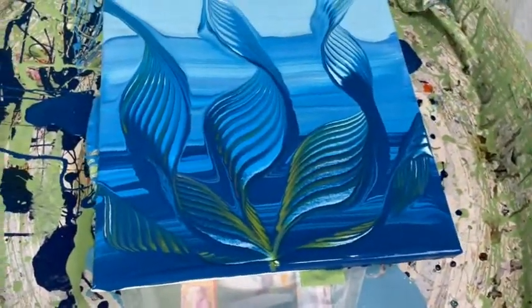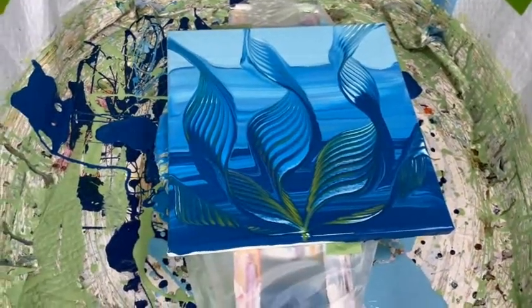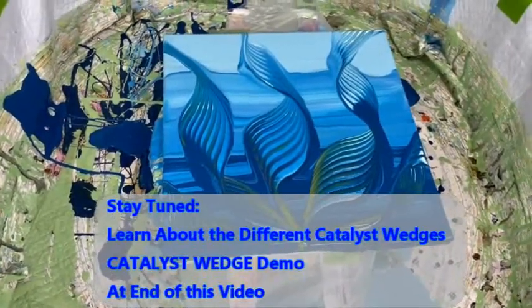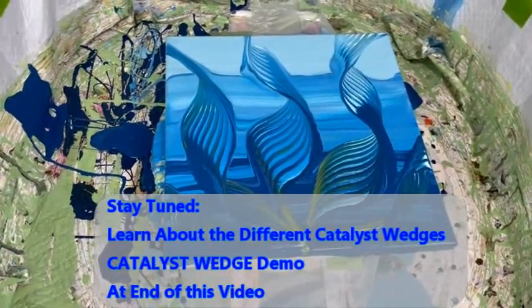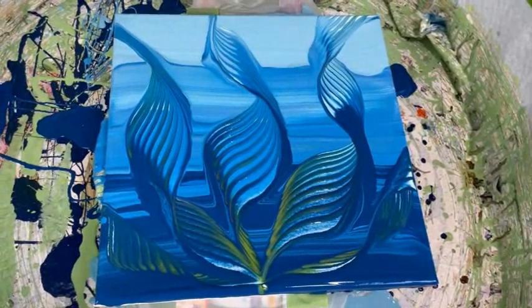That's done. It's so pretty — it is really, really neat. I can't do anymore, it's way too pretty. Kathy did use the Catalyst number four wedge tool on this. I'm going to tack on a demo of all the different wedges and the different effects they make onto the end of this video, so stick around. Very, very neat. So pretty.